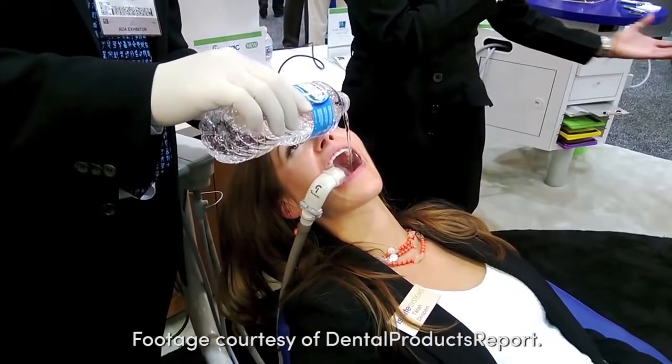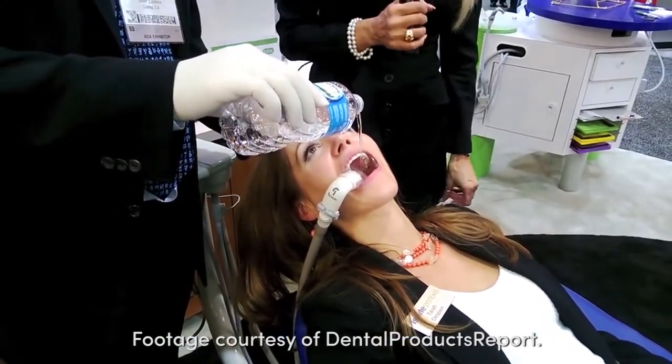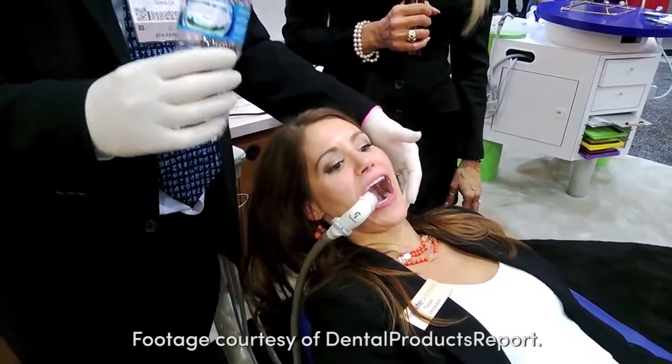Total isolation, total control of the oral environment — and as you can see, nothing goes down her throat whatsoever.